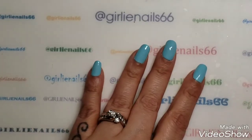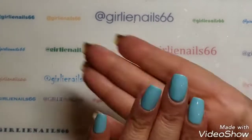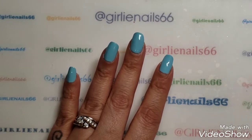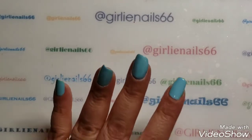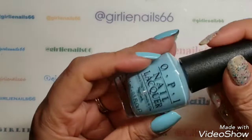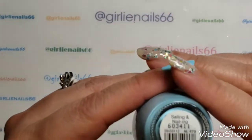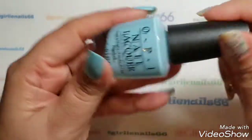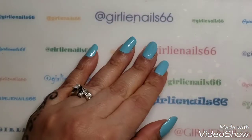First off, I'm not doing it exactly the same as the previous picture — I wanted to switch it up a bit — but it's the same idea. On my nails I have OPI's "Sailing and Nailing," which is this pretty light blue.